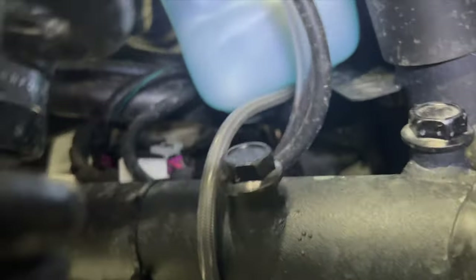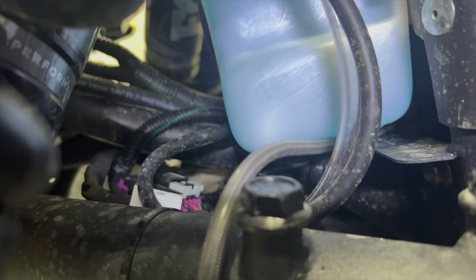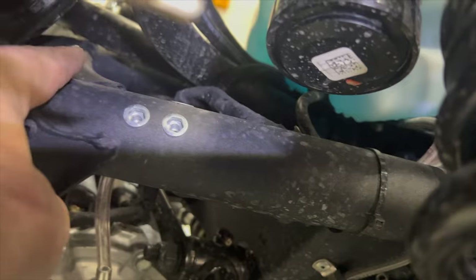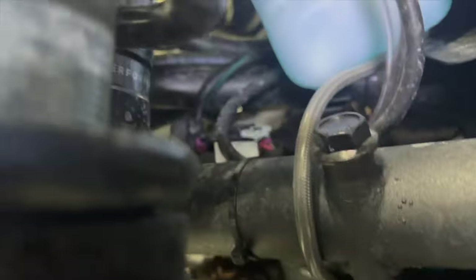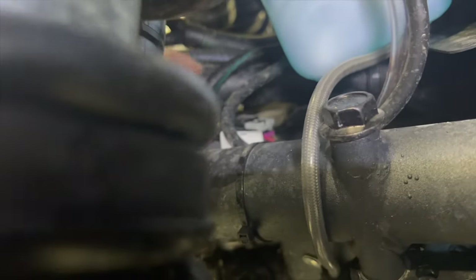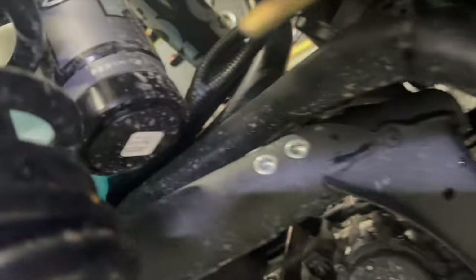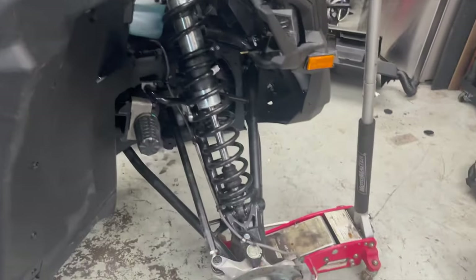Next up is the coolant lines. Because I have a washer bottle and windshield wiper in the way, it's going a little more difficult. There are two hoses - one's here and one's just there - and I have to splice into those. I think there's going to be some disassembly needed. I think my easiest way to get to those two hoses is going to be through this side, but the shock is in the way.